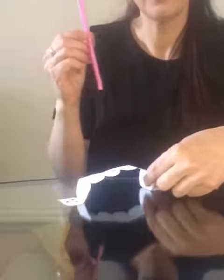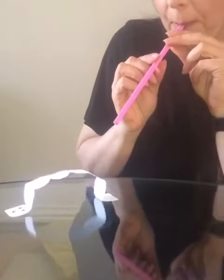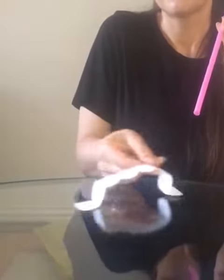Now with the straw we'll make him walk. And again.